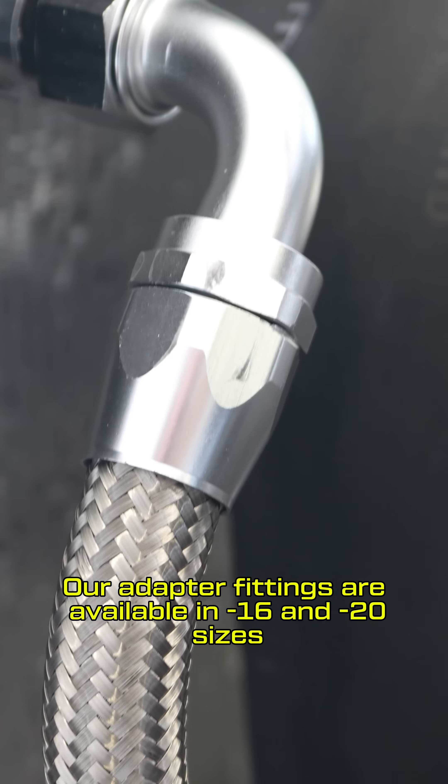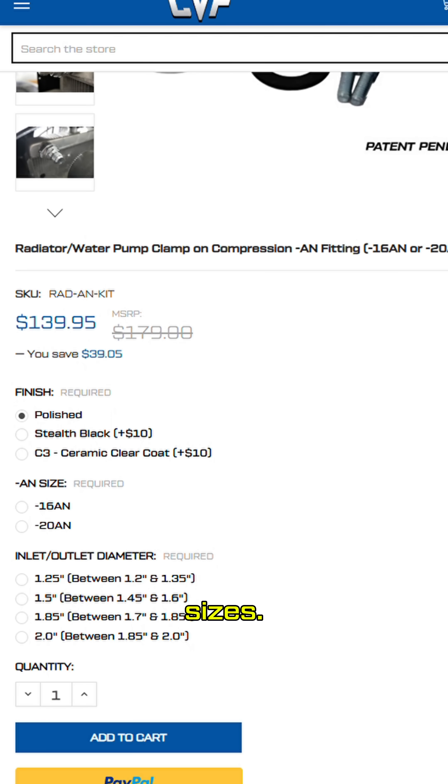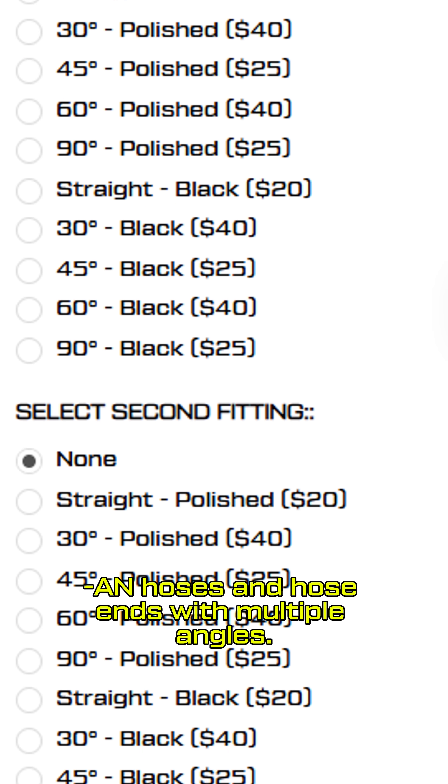Our adapter fittings are available in -16 and -20 sizes and are compatible with a wide variety of radiator neck sizes. We also offer -16 and -20 three-foot sections of AN hoses and hose ends with multiple angles.